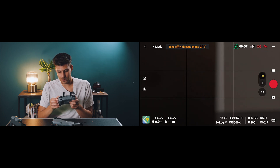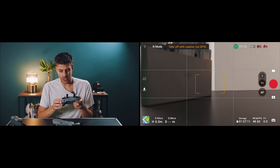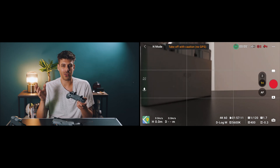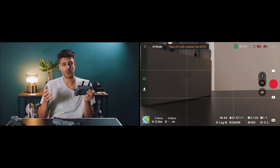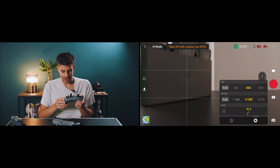Right here at the bottom you have the Pro button or Auto. You really want to take it off Auto, because Auto will start controlling everything and adjusting your exposure levels. You want a hands-on manual approach when trying to get that cinematic look.